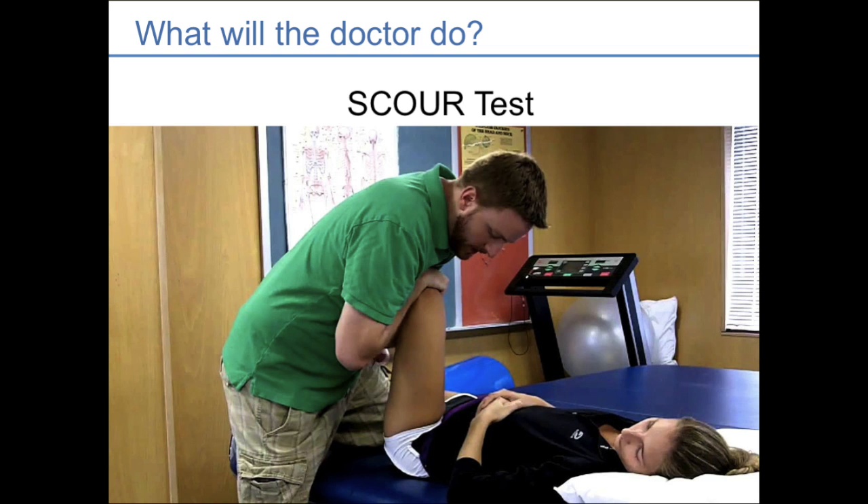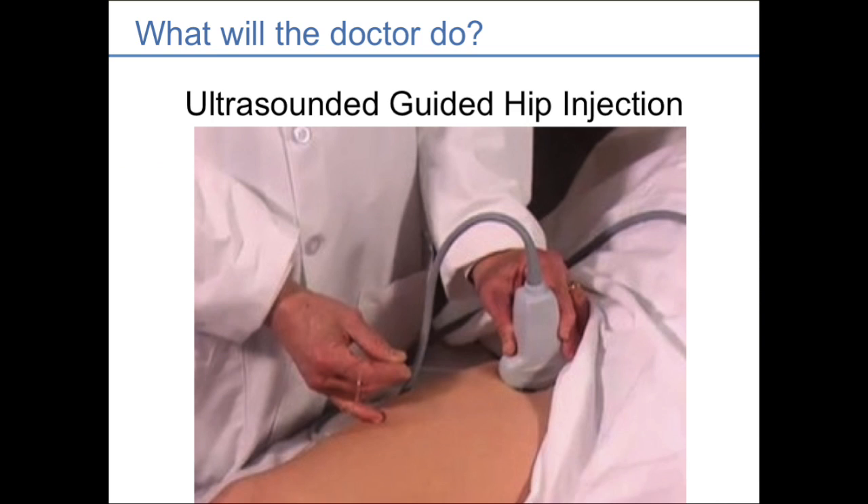Another test is the scour test, where the physician applies pressure into the joint and rotates in and out, trying to catch a torn piece and confirm a tear. There are many other things the doctor will assess, including how the patient walks and their alignment. The physician may also order an ultrasound-guided hip injection — sometimes just with an anesthetic — to verify if pain is coming from inside the joint. If the injection relieves pain even briefly, it confirms an intra-articular source like a labrum tear versus a muscle or tendon problem outside the joint.